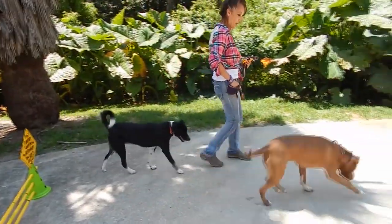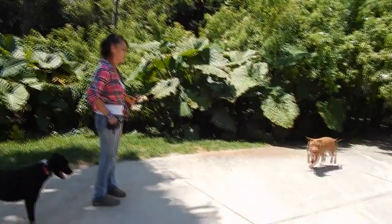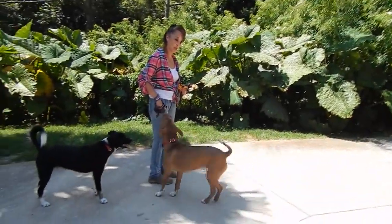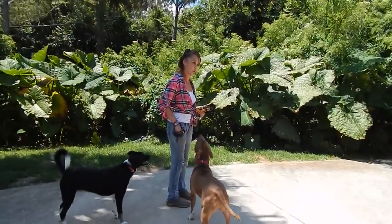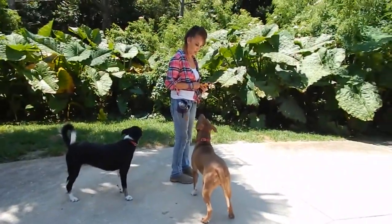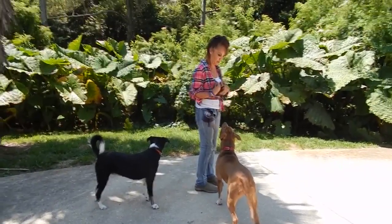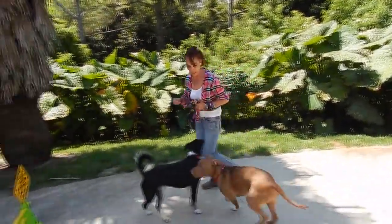That was a natural spin back, and I don't necessarily have to reward every default in the beginning. What I want to do is add my pager when the dog is in midair.